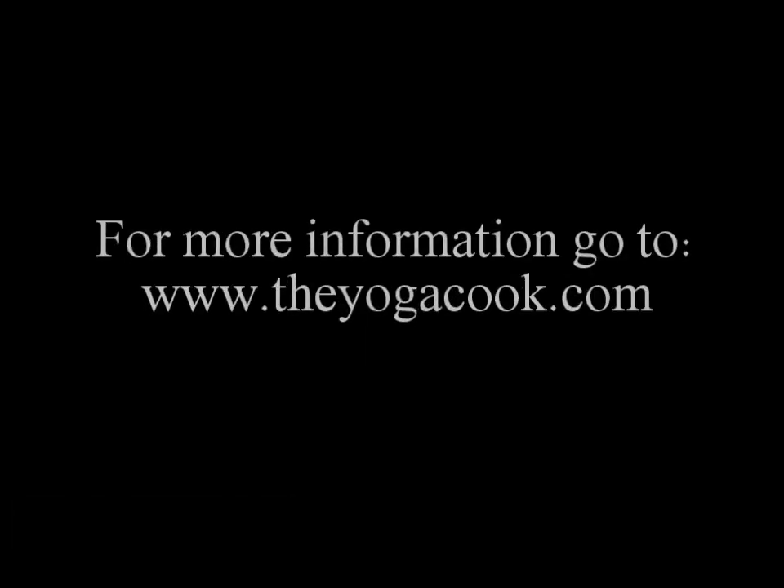If you'd like to find out more, you can see my current schedule of classes on www.theyogacook.com.